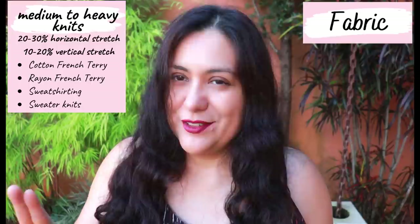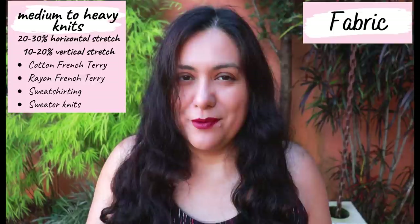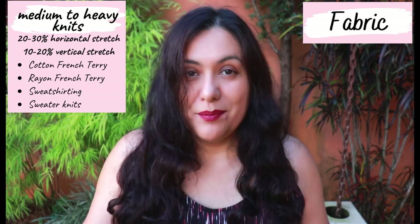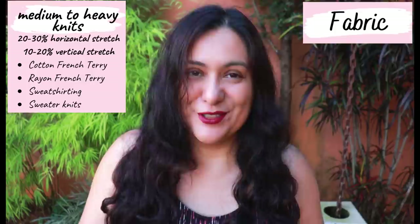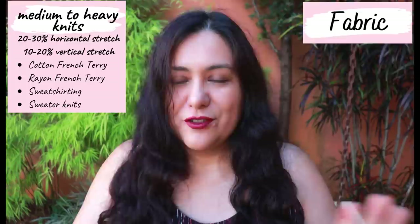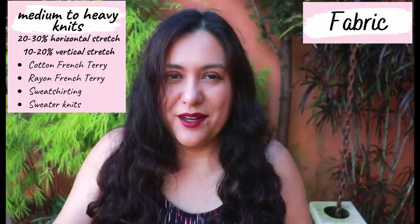I've combined rayon French terry — a really nice medium weight knit — with a jacquard knit, as they have the same weight. Another one combines a suplex athletic knit with a stretch velvet because the colors look great together. For the other one I used two types of athletic knits with pretty much the same composition and feel. If you're going to combine fabrics, don't combine one that's lighter weight than the other — it usually doesn't look or hang great.